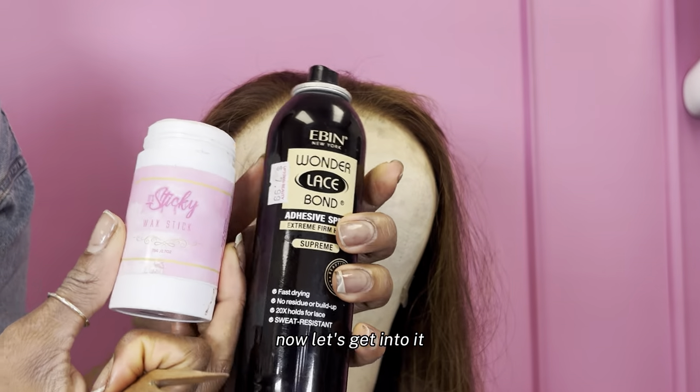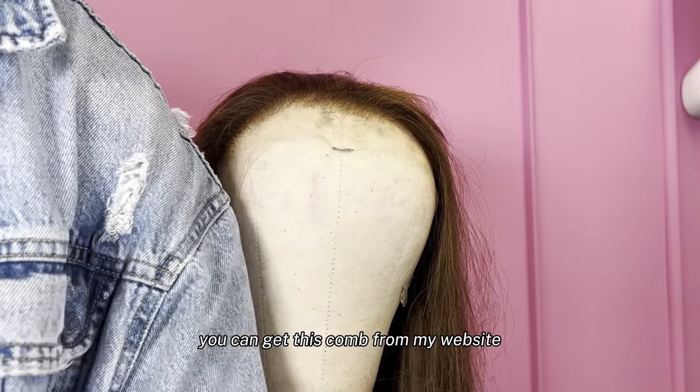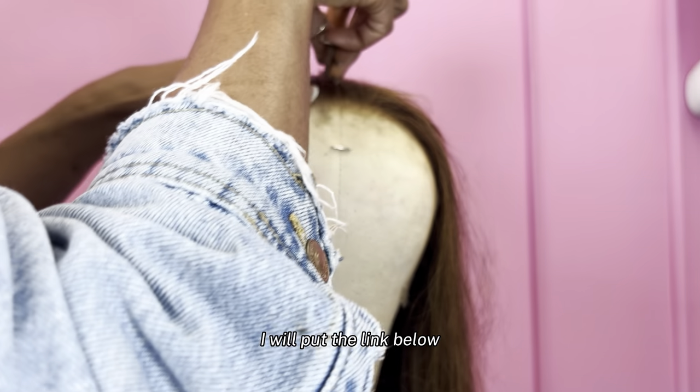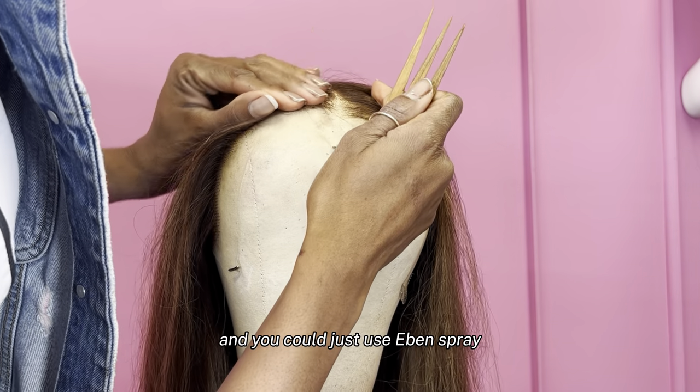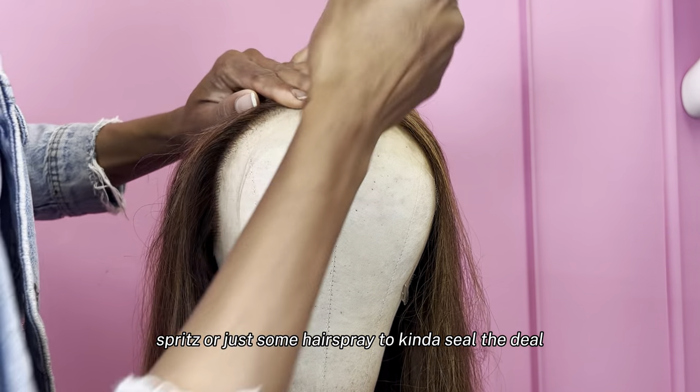Now let's get into it. We're going to flatten the lace, and these are the three things we need: this comb from my website, the wax stick from It's Sticky — I will put the link below — and you could just use EB&B spray, spritz, or just some hairspray to kind of seal the deal.